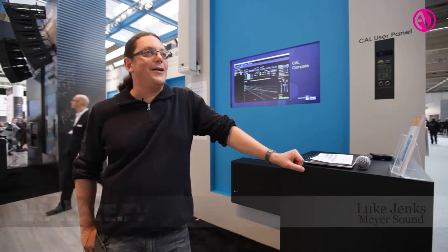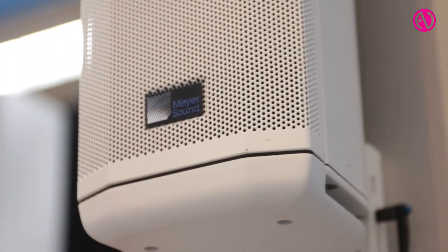I'm here to talk to you about Meijer Sound's CAL Column Array Loudspeaker. We're demonstrating here on the booth the CAL32. CAL comes in three different sizes: a CAL32, a 64, and a 96. The numbers refer to how many drivers are in there. What we're looking at behind me has eight 4-inch drivers and 24 tweeters.